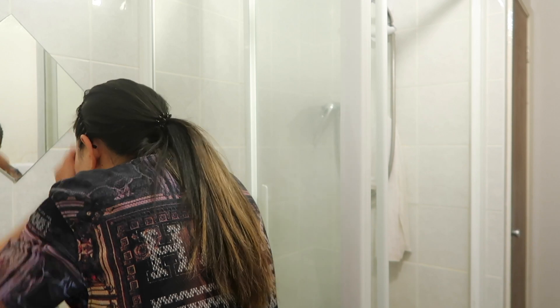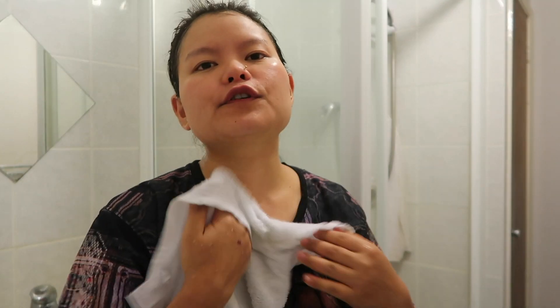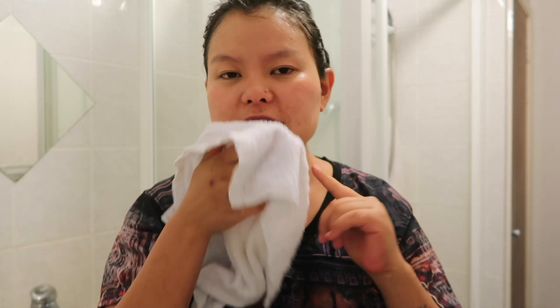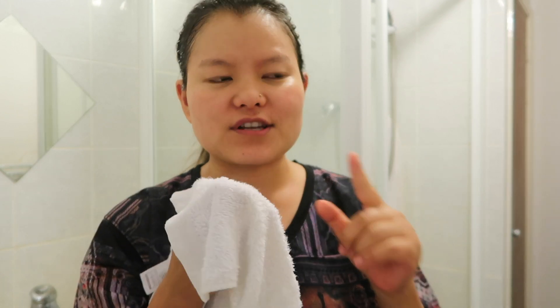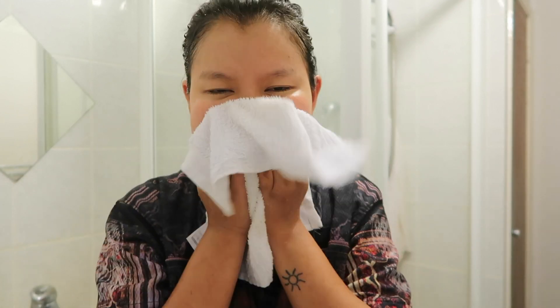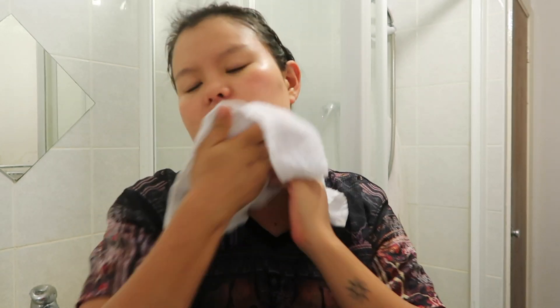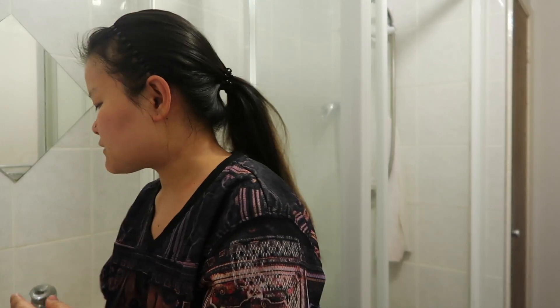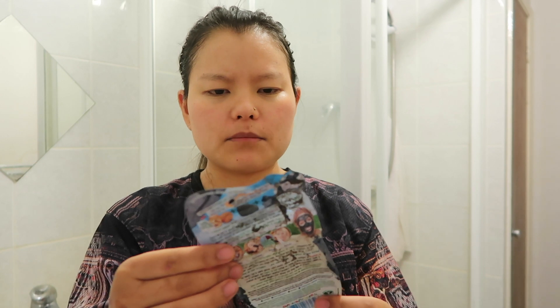You need to exfoliate your skin — that's how new skin comes out. When you exfoliate and remove all those dead skin cells, new skin comes out and that's how your skin starts to glow and radiate. That's the main reason you have to exfoliate a lot. And especially after exfoliating, that's why I wear a mask.